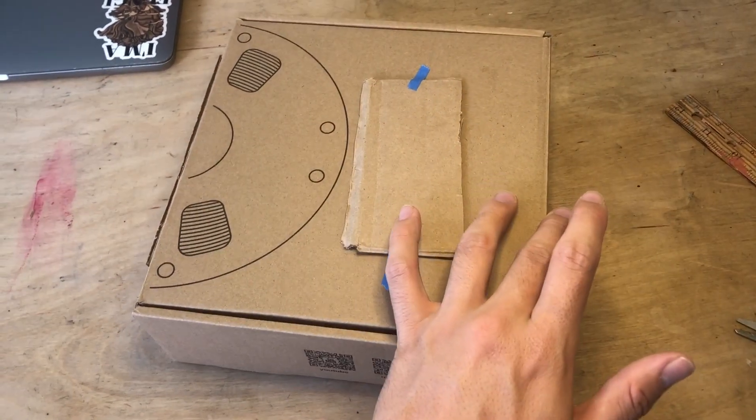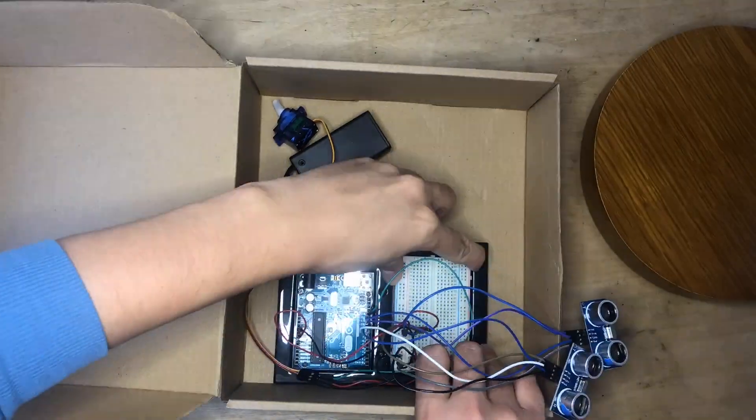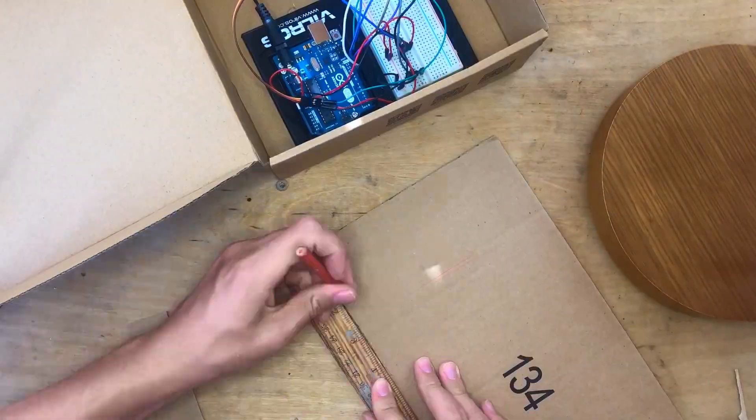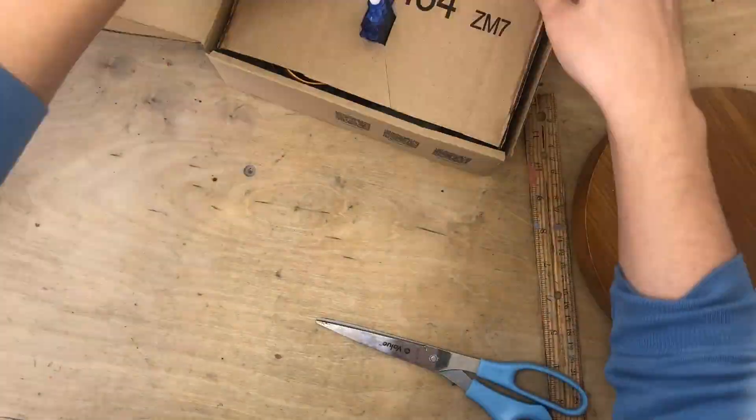And then the ultrasonic sensors are going to be on either side to detect the motion of the person. Right now I'm making sure all of my different components fit into the cardboard box housing well and gluing them in place.